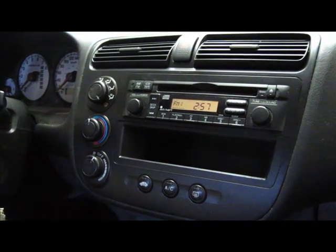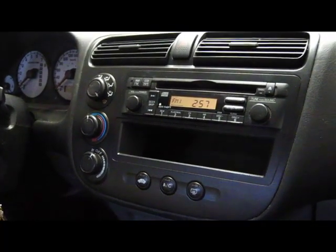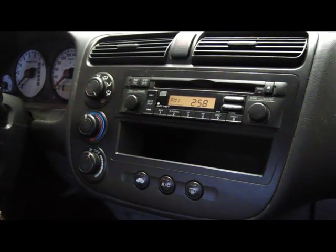Hi, so this is a video for GTACarKids.com about how to install a GTA Car Kit into a 2004 Honda Civic.